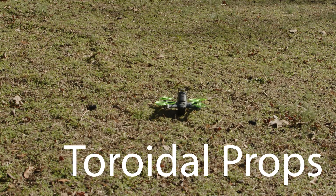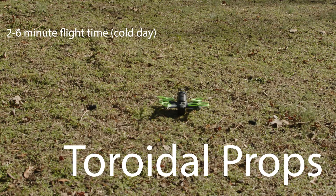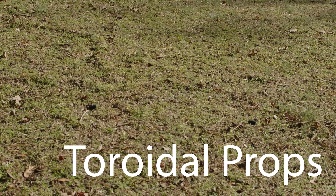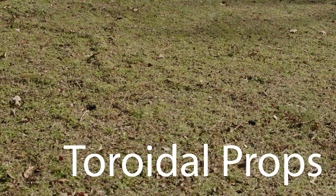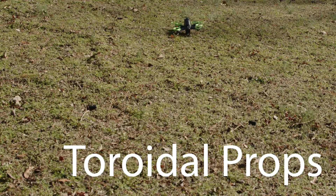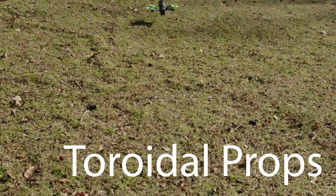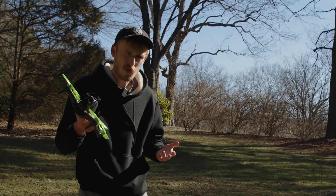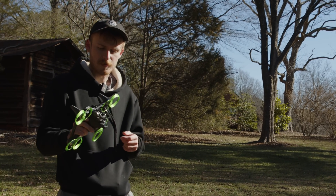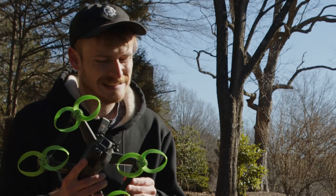Here's what it sounds like. [Live flight audio demo] The high pitch especially — you notice the substantially lower high pitch on these. Is it something I would consider worth it? No.